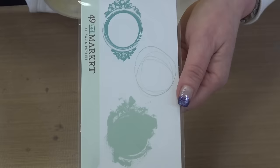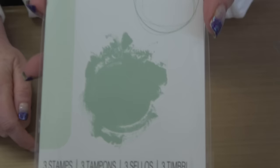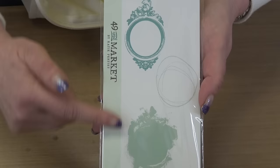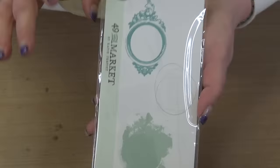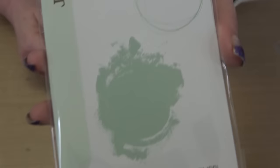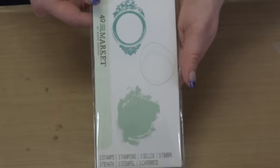You can use them on their own or together — it's really up to you. That beautiful minty green border instantly tells you that's 49 and Market, and if you love their product you're going to get instantly excited because they have paired with Sizzix. They are now licensed designers with Sizzix and have brand new collections coming out in 2024.